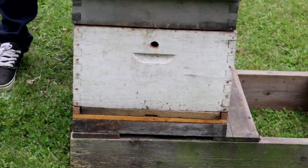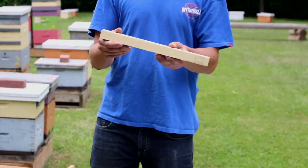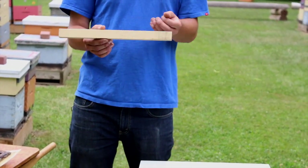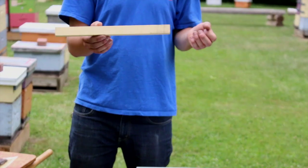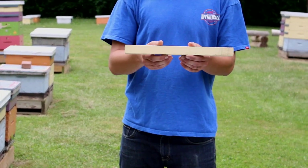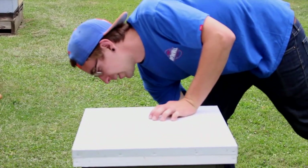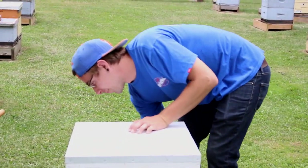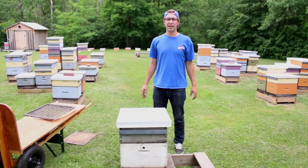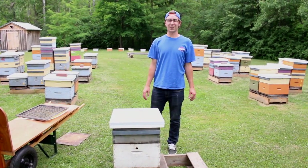The last little piece — when we were talking about that screen bottom board — this is just a little beveled block of wood. If you use that screen bottom board, there's also a wide open hole in the cooler temperatures of early spring, late fall, and winter. So this basically plugs up that back hole where the tray goes in during those months. That just should fit right on in there. So that's our basic hive equipment. There are lots of other specialty bits of equipment out there, but this is about the bare bones for what you'll need to start your hive.